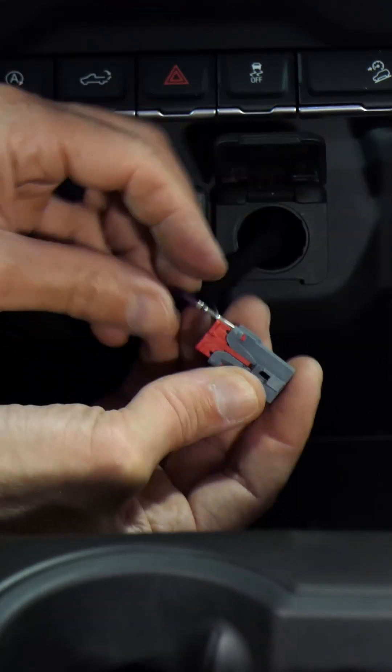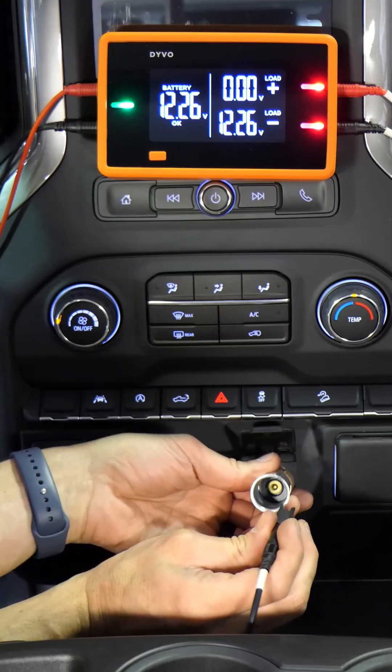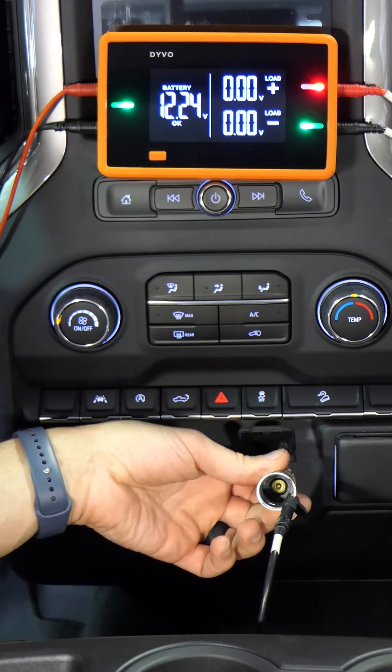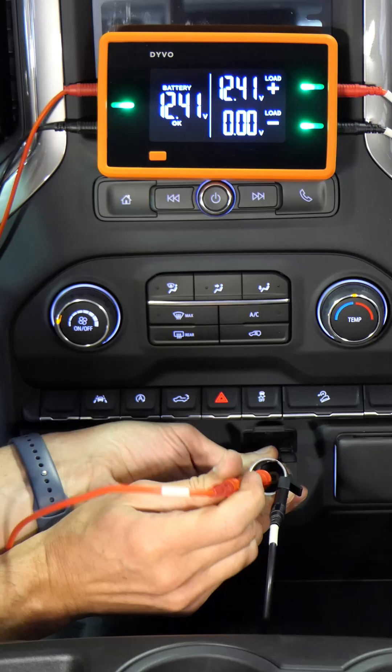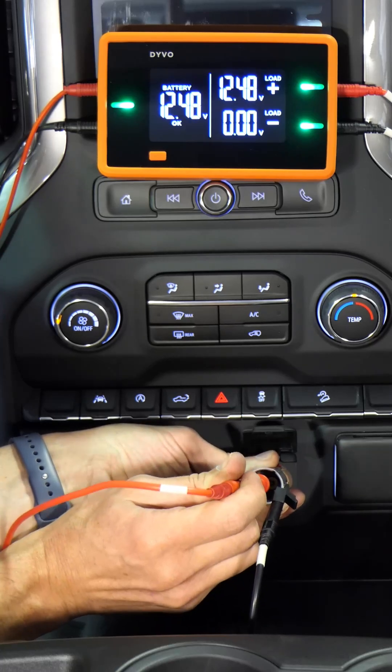Put the terminal back in the connector and reconnect the power outlet. Before reinstalling, I'll double check power and ground. Green LED and zero volts on ground — that's good. And a green LED and 12.45 volts on the power, same as battery. Everything's looking good.